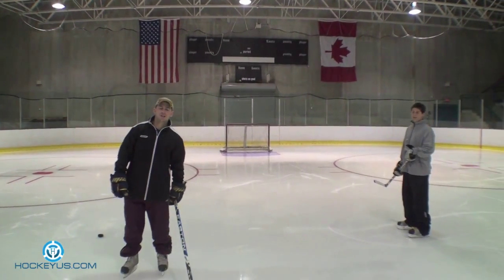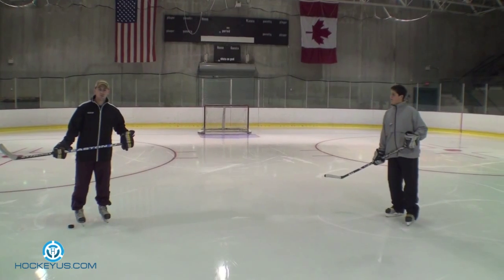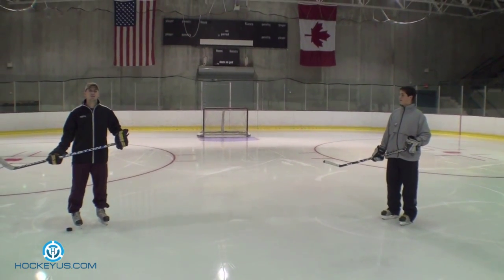Thanks for visiting Hockey House. Our next skill is one-touch passes. A lot of guys do this a little bit too much. It's good for breakouts and stuff, but you don't want to do it too much.